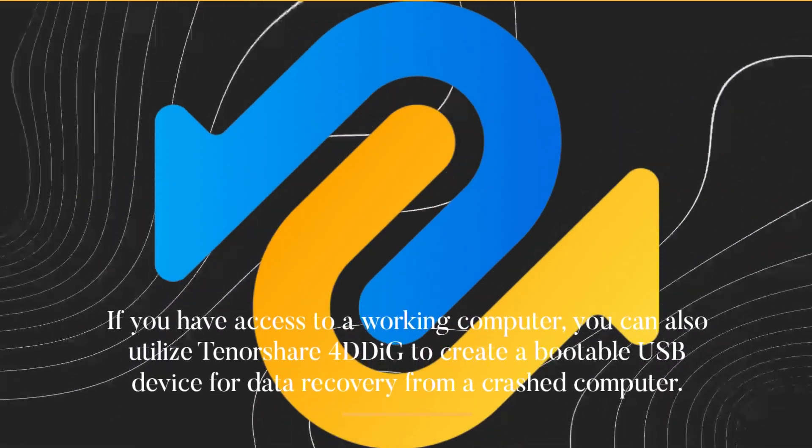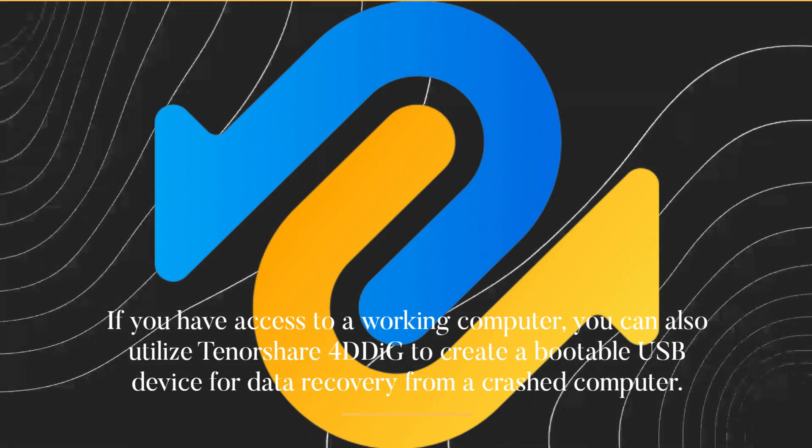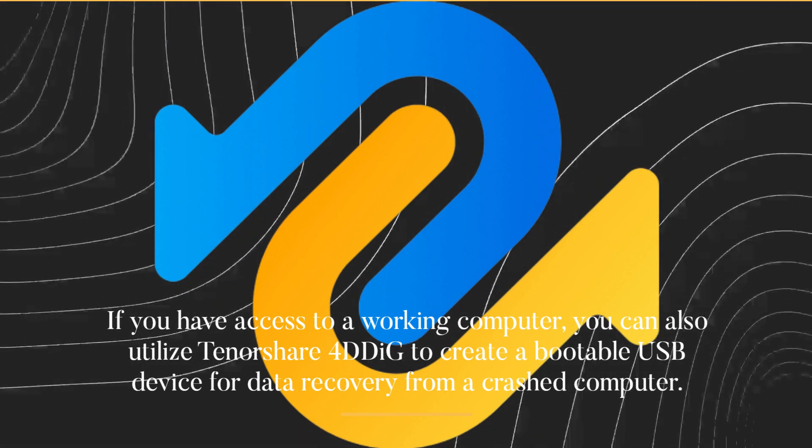If you have access to a working computer, you can also utilize Tenorshare 4DDiG to create a bootable USB device for data recovery from a crashed computer.